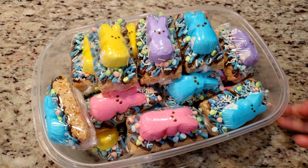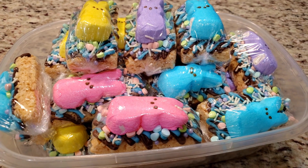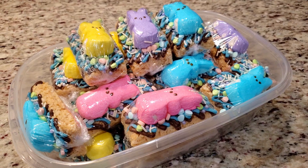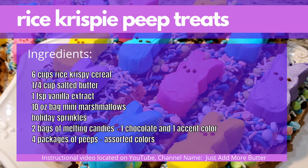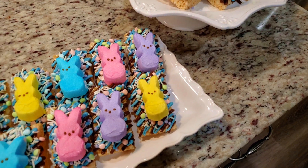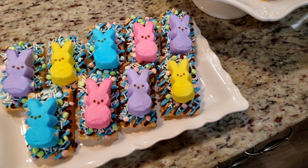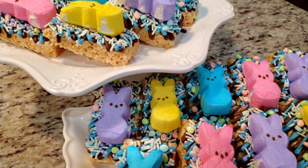Yes, you can make these a day in advance. As long as you wrap each treat, the Peeps should not dry out — I ate one the following day and it was totally fine. There's an ingredients list also in the video's description box. Be sure to check out the link for the peanut butter version. Thanks for watching — I hope I've inspired you to jump in the kitchen and make something fun for your friends and family. If you haven't subscribed already, be sure to do so, and I'll see you in the next video!